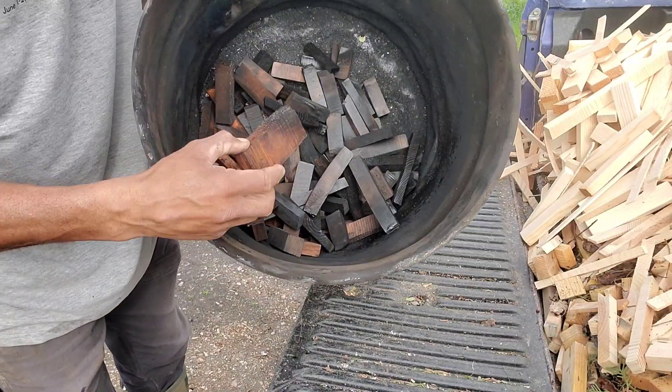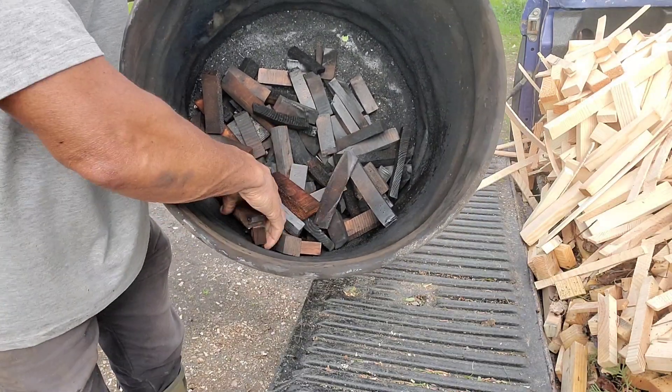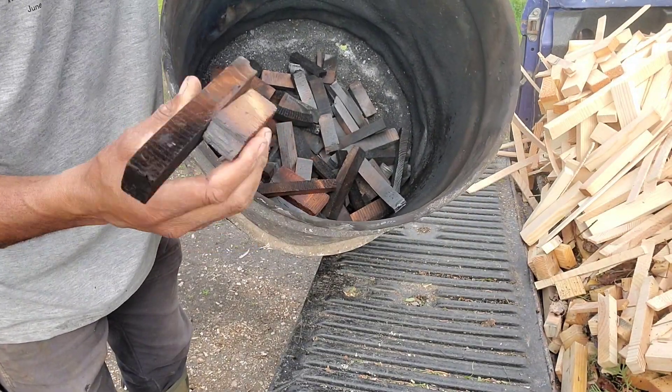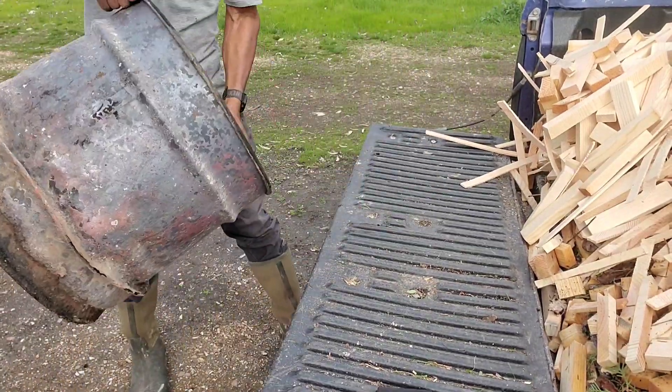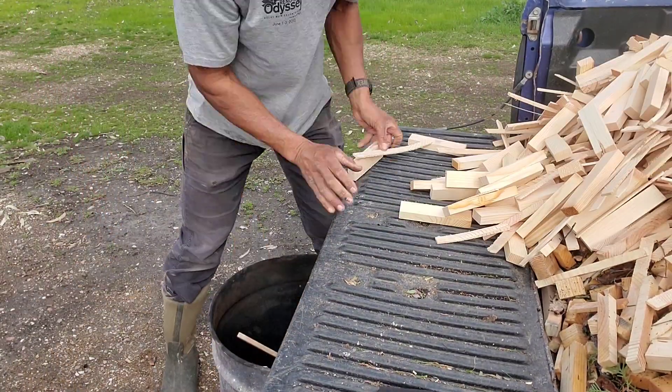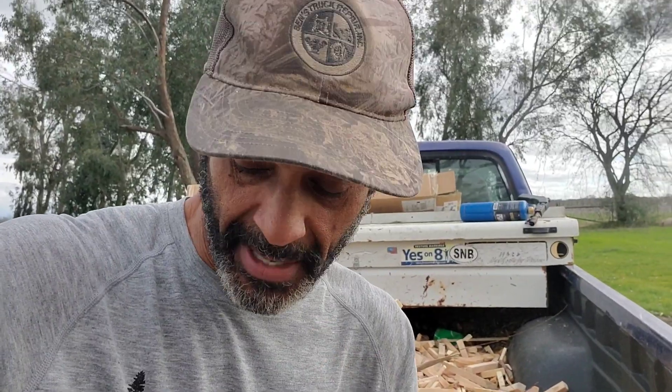There's some material remaining in here that was run through and it was somewhat incomplete, so this will just get run through again and process the rest of the way. What I found works best in this system is utilizing material that is roughly the same diameter in size as well as the same moisture content. This is a good representation of what will happen if you're not using material that is all of the same moisture content.